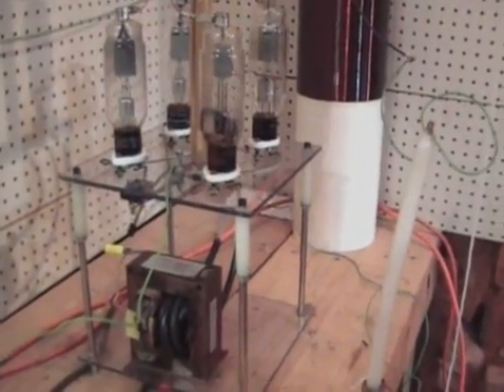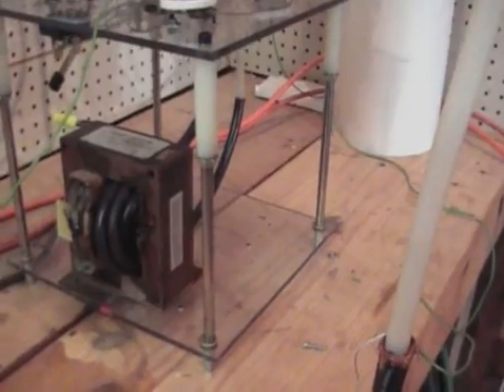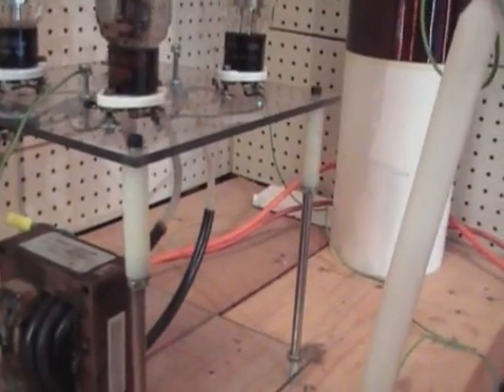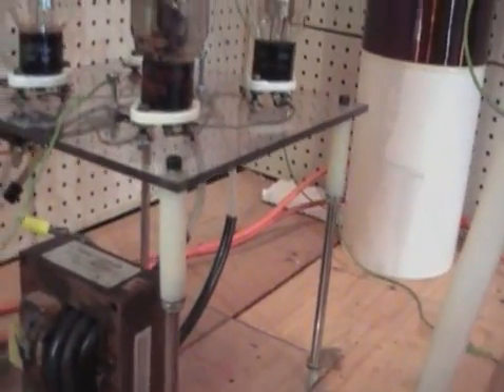There are the diode tubes — there are four of them in parallel. And I have a converted microwave oven transformer being used as a filament transformer. That's six turns of coax cable. It's insulated real well, so that insulates this thing from ground.